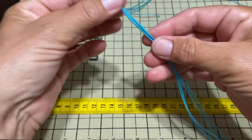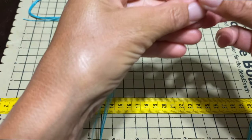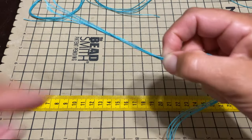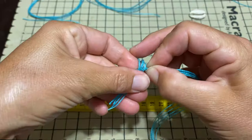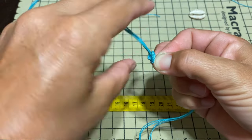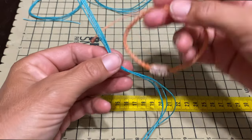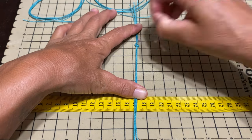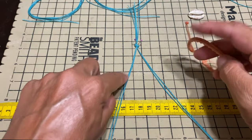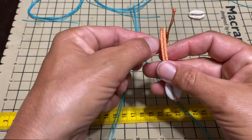We're going to start by taking those four support strings of 45 centimeters each or 18 inches each. We're going to hold it at 10 centimeters or four inches, and that's where we're going to make just an overhead knot to start. We'll undo that at the end. I'm going to pin it to my board and we're going to divide it in two — they're each going to create these lines here. The reason why we put two strings on each side is just to make it a little thicker.